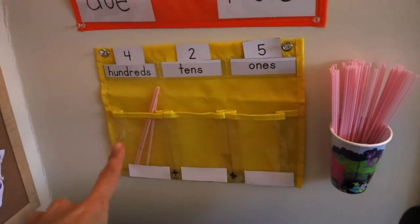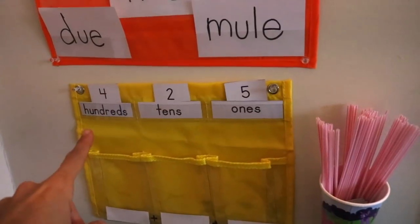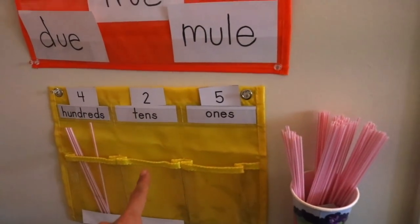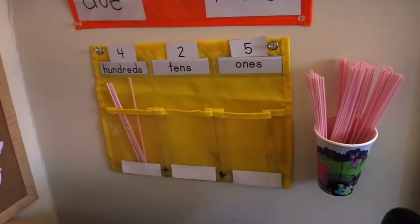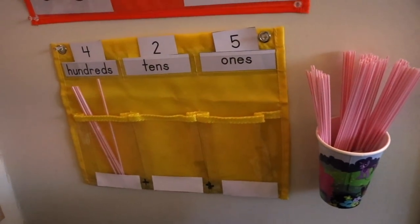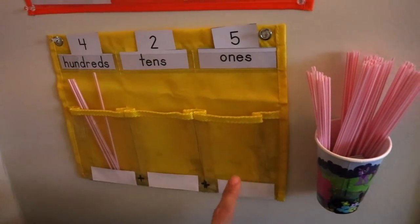To practice place value, we have a little pocket chart from Amazon. She uses straws — for example, for 400 she puts four straws in here. For two tens she places two, for five ones she places five straws. Over here I have cards — every day she gets a new number. To give this more of a challenge, I also have her write the expanded form at the bottom. I put dry erase stickers from Target on it, so she can write things like 400 plus 20 plus 5 equals 425.